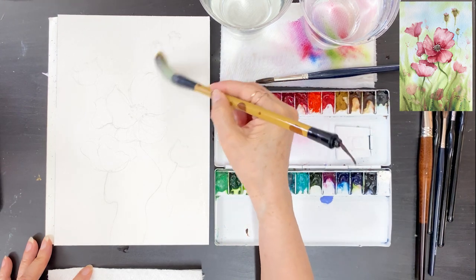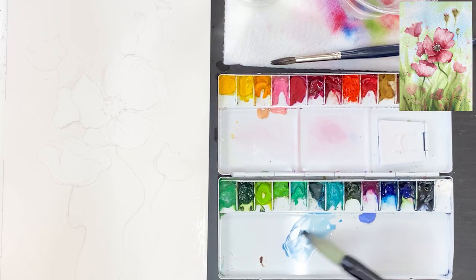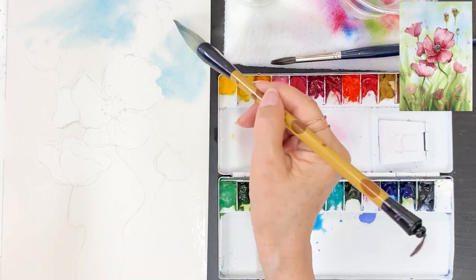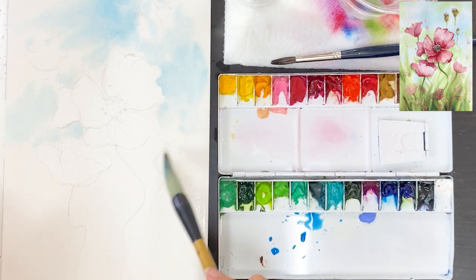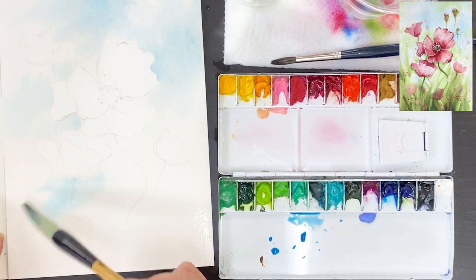We are going to be using a wet-on-wet loose style on the background first, so we have to be careful when we apply the water. Do not cover the flower area. I'm applying water with a big calligraphy brush now — take some water and put it on the paper two or three times until there is enough water.